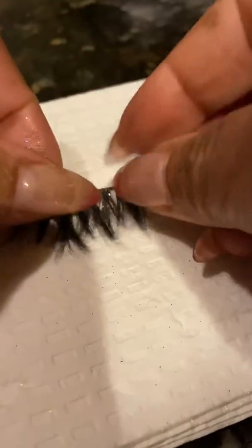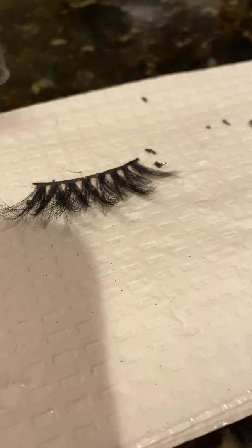For this video I'm only going to clean one lash for the sake of timing. As you can see, I'm gently pulling the glue away from the lash — the excess glue that I had on it. I'm also going to use this brush when I clean it.